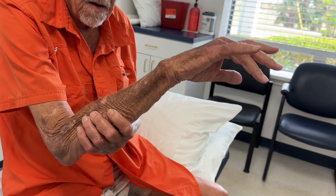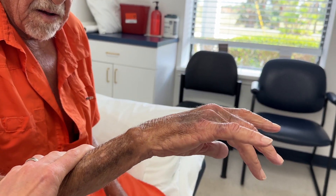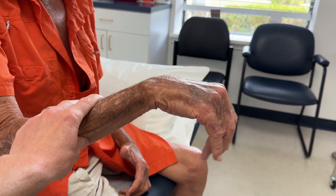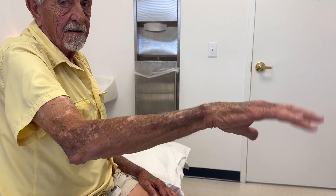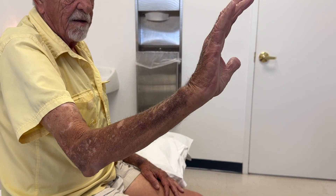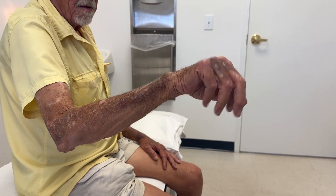Go ahead and lift the wrist up. Good. What about the fingers — can you make the fingers straight? Good. Go ahead and lift your wrist up. Good. How about the fingers? Make the fingers straight. Perfect.